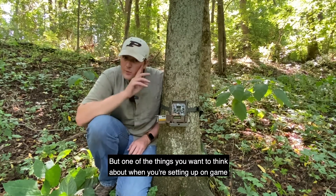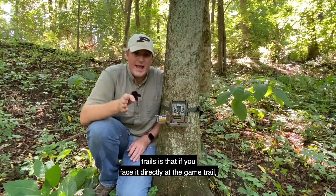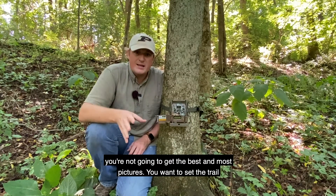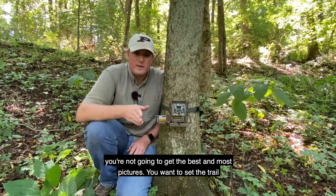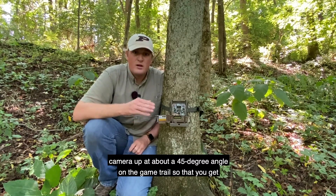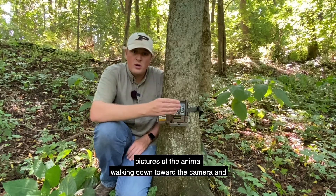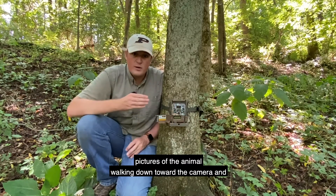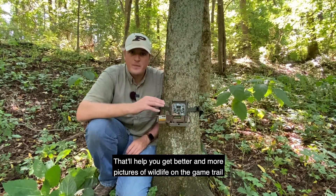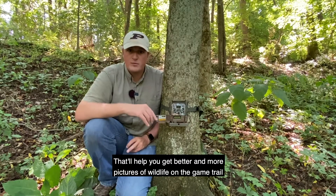One thing you want to think about when setting up on game trails is that if you face the camera directly at the trail, you're not going to get the best pictures. You want to set the trail camera up at about a 45-degree angle on the game trail so that you get pictures of the animal walking down toward the camera and walking away. That'll help you get better and more pictures of wildlife.